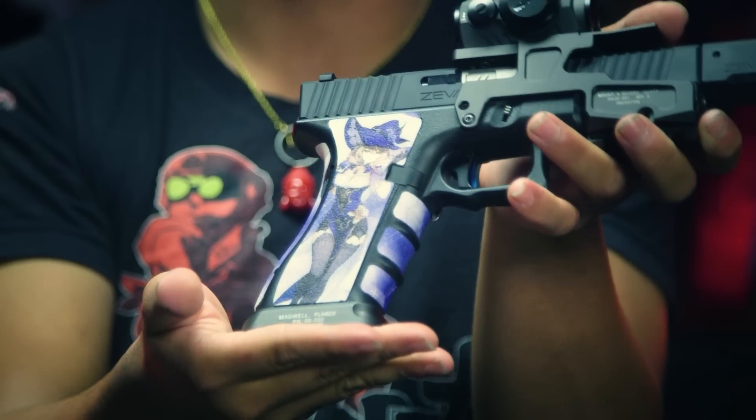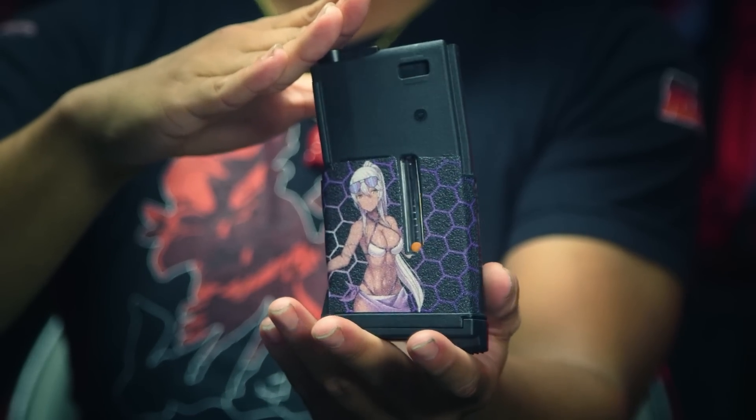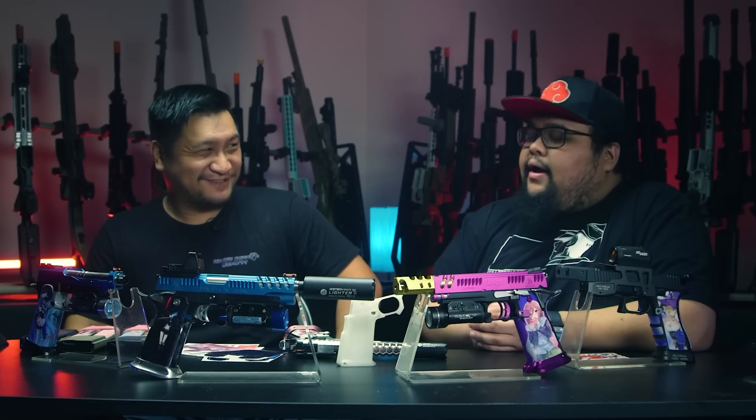What exactly is a wrap? A wrap from us is pretty much a way to express oneself by placing it onto one of your Elite Force Glocks, G series, or Hi-Capa series — even mags. So basically it's a sticker? Yes, it is a sticker.